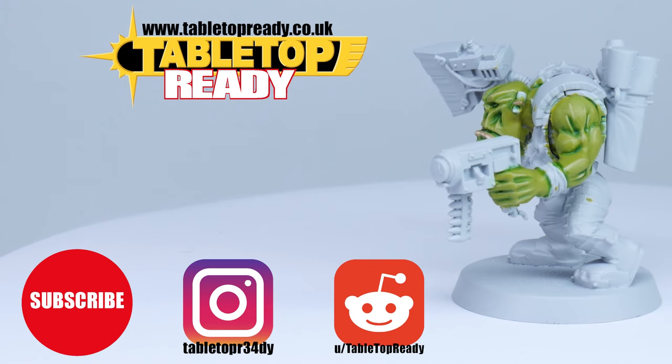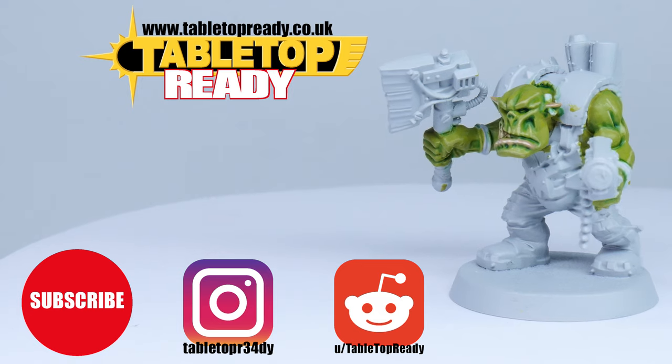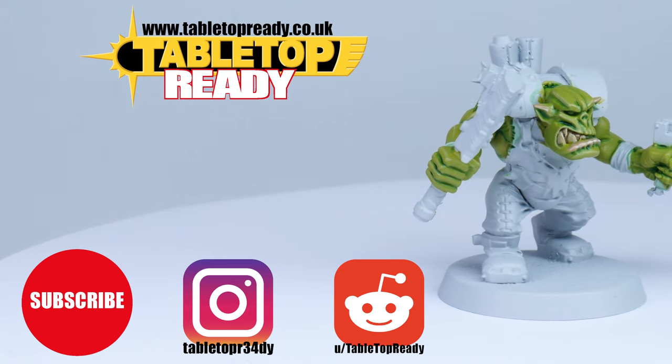I really hope you've enjoyed this tutorial and got something useful from it. If you did, please leave a like — it really helps the video reach more people. Subscribe if you don't want to miss out on future videos on the channel, and I'll see you in the next video.